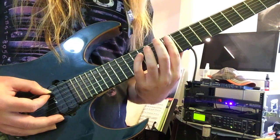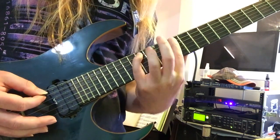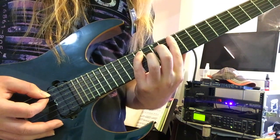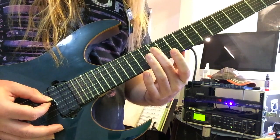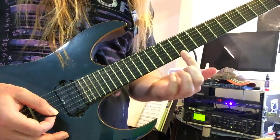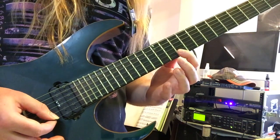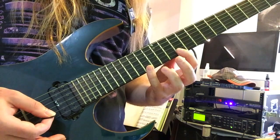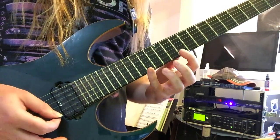So what we're going to do is start on the 10th fret of the A string with the index, hammer on to the 14th fret with your pinky, and then we've got 12, 12, and 12 on D, G, and B, up to the 10th fret on the high E string, then the 14th fret on the high E string with your pinky — that's the 7th of the chord, that F-sharp — and then just reverse it back down.